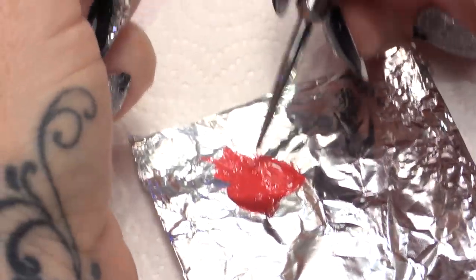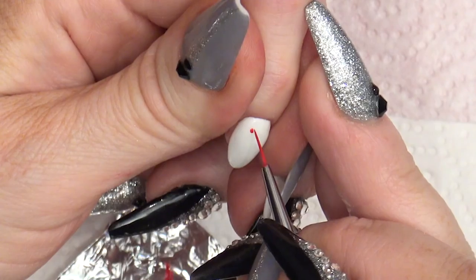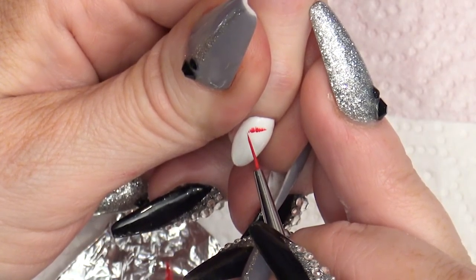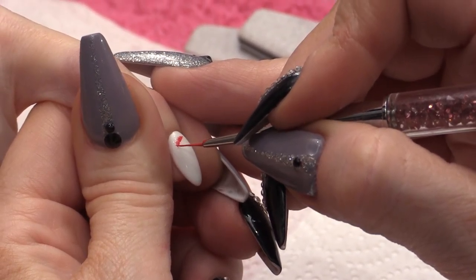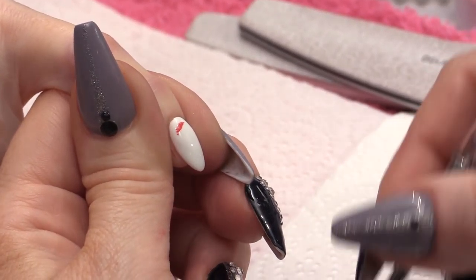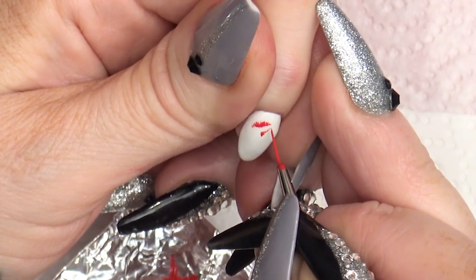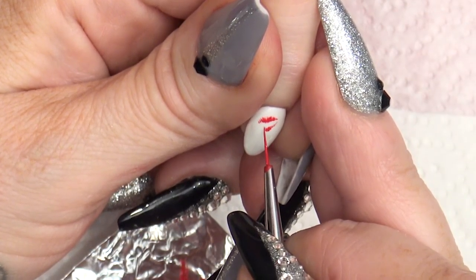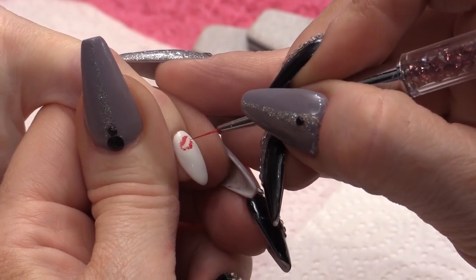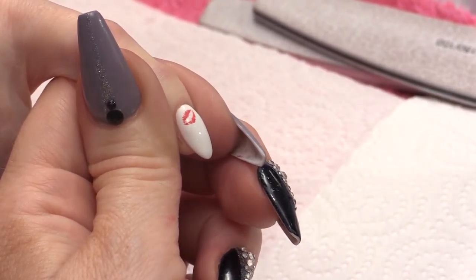It's really simple. You're literally going to use the end of the brush to tap. You're going to do slightly bigger taps to little ones, because you want it to look a bit textured, like a lipstick print. Same for the bottom lip. And the beauty about this design is that it doesn't need to be completely perfect because the lipstick print is never completely perfect.